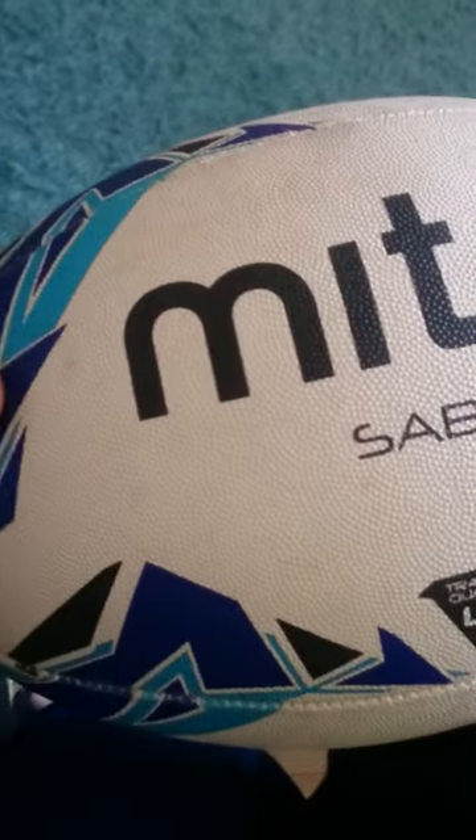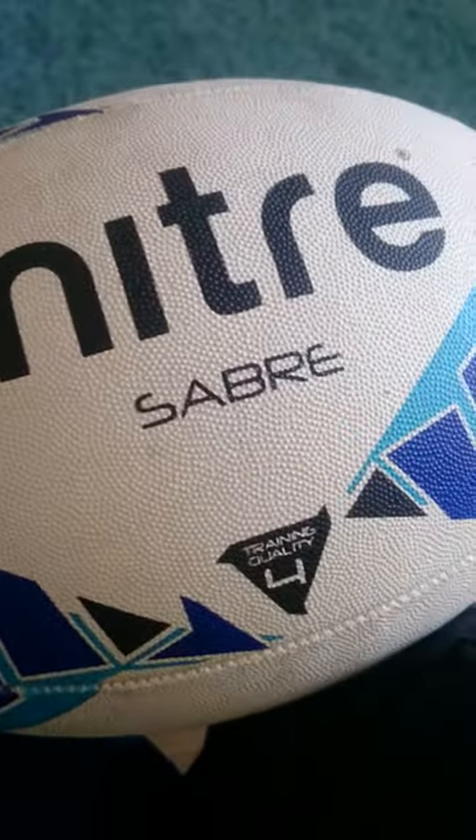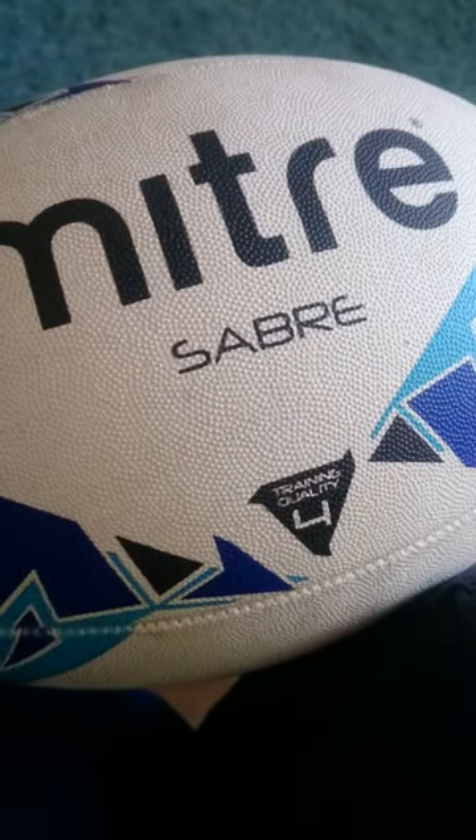I've got a rugby ball. It's a Mitre Minter Sabre — I don't know how to say it. I'll show you all around the ball.